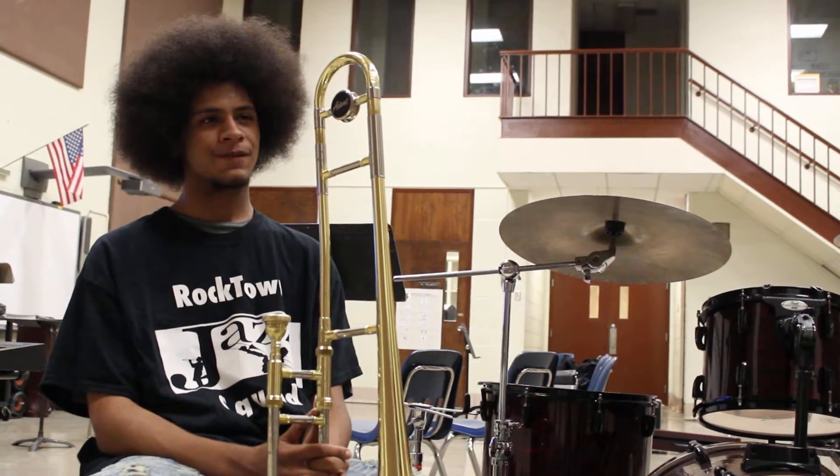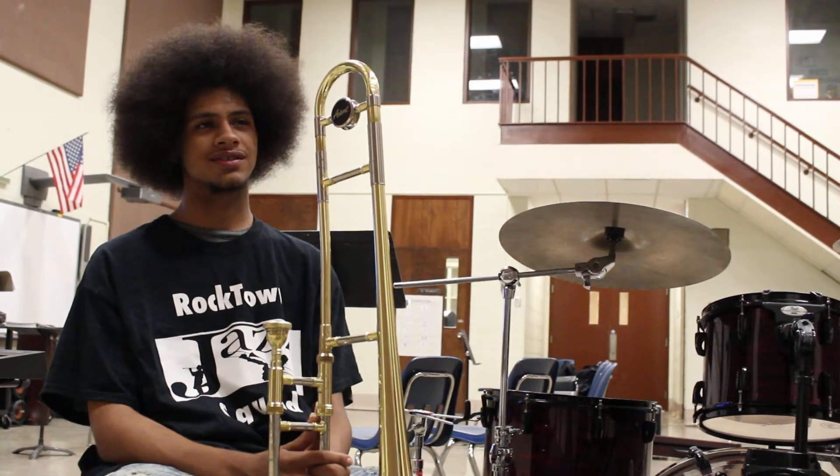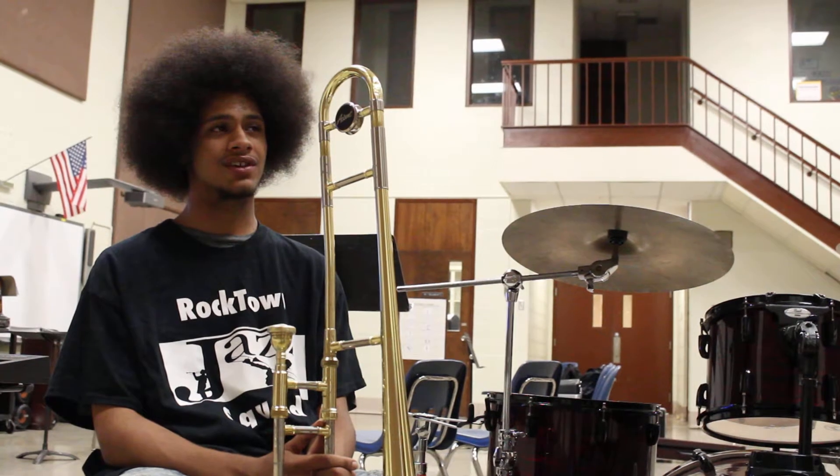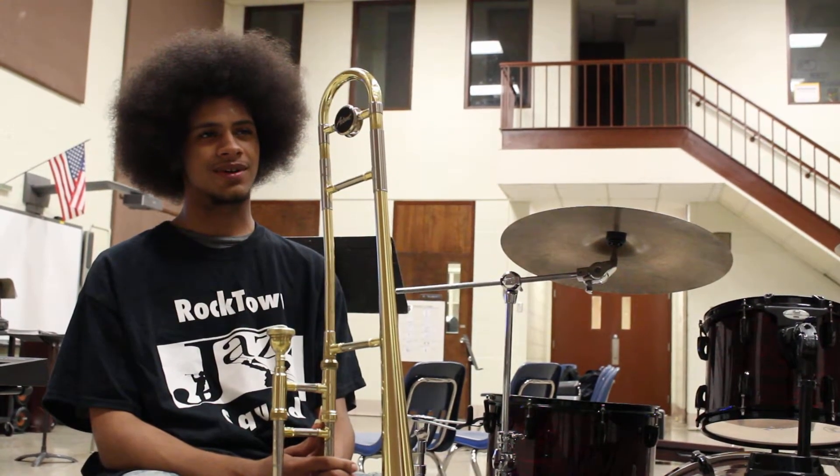Is there any other trombone players you can think of that really influenced you? Dickie Wells. He's an older trombone player, but I like his phrases, the way he does things.